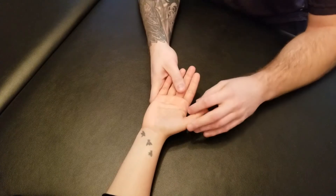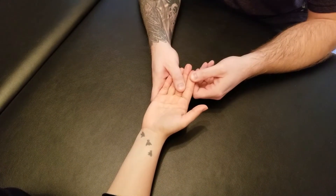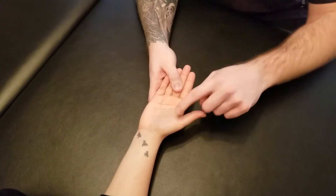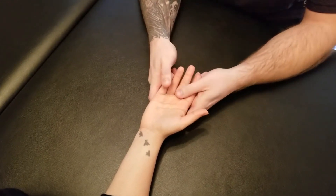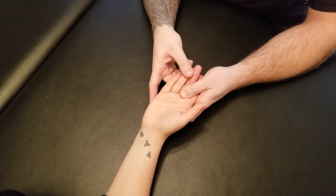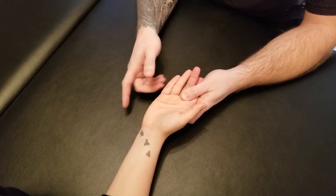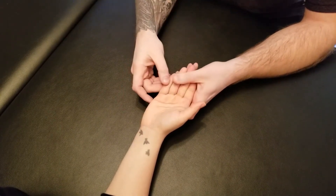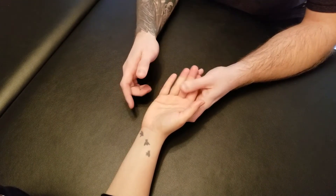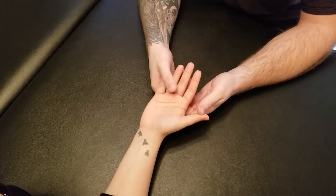I'm going to show you the action first. Bring your second finger towards your third finger. There's the active range of motion for our first palmar and dorsal interossei. Next, I'm going to hold onto the third finger and ask her to bring her fourth towards her third. There's the active range of motion for our second, and then we will repeat that with the pinky or fifth digit. So there is active range of motion for all three of the palmar and dorsal interossei muscles.